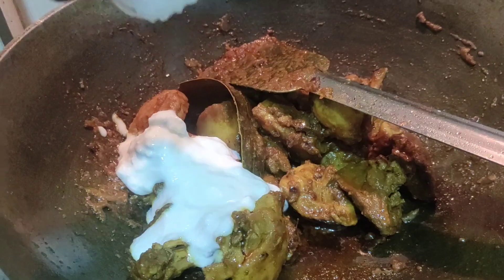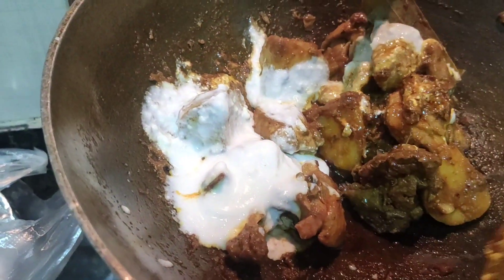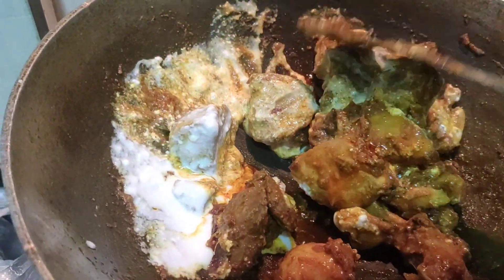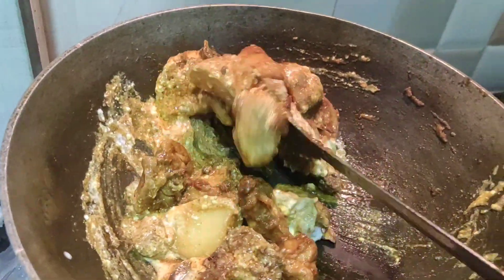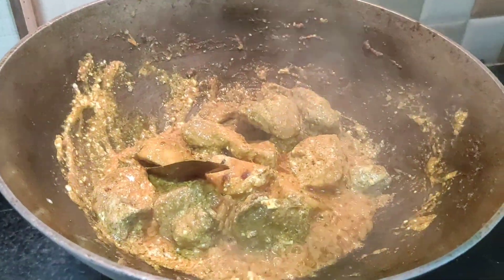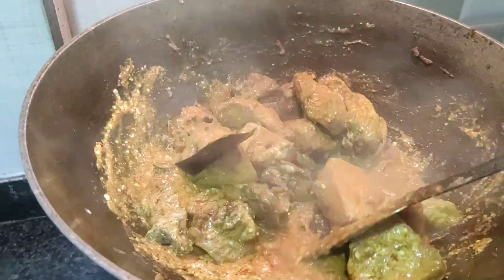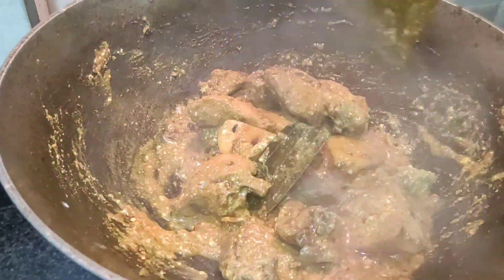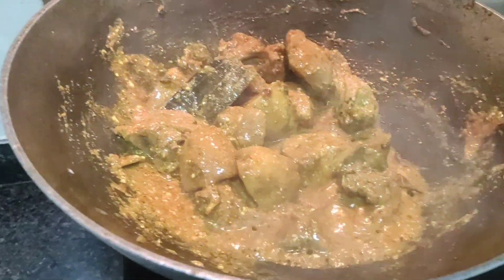We will be taking 2 hours of steam and adding the flame to the gas. We will add 2 hours to the flame. When we add a gas flame to it, we add the heat.